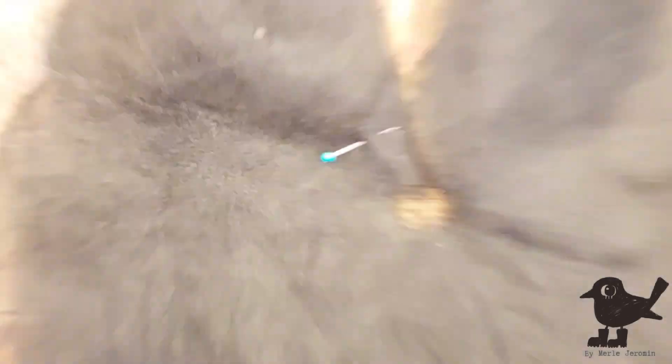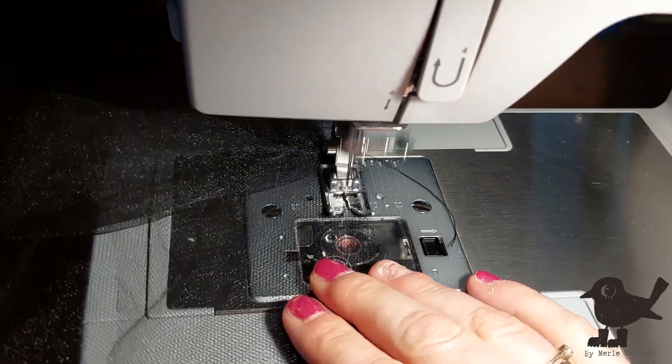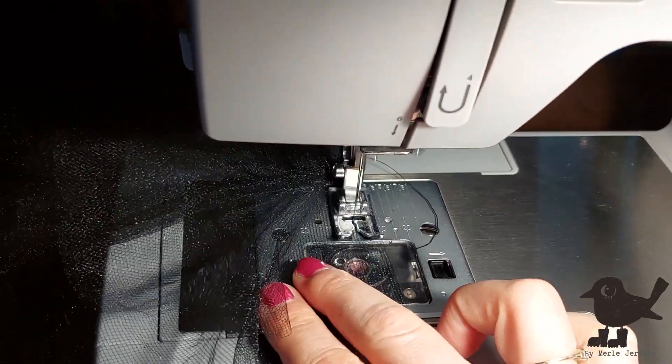Next victim: the tulle skirt. I quickly gather the double circle skirt to then sew all the pieces together in the skirt. I hate working with tulle — I just feel no joy working with tulle.